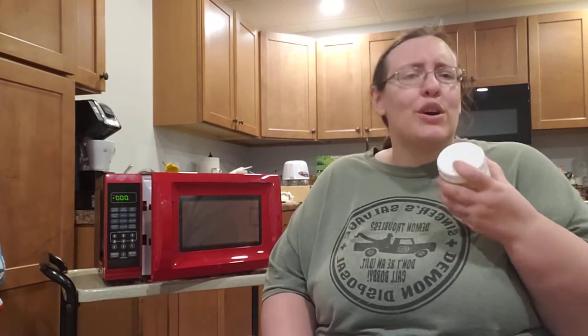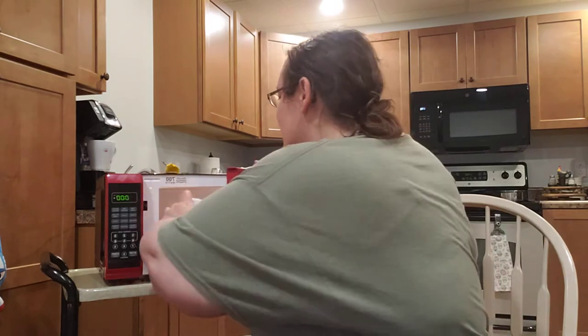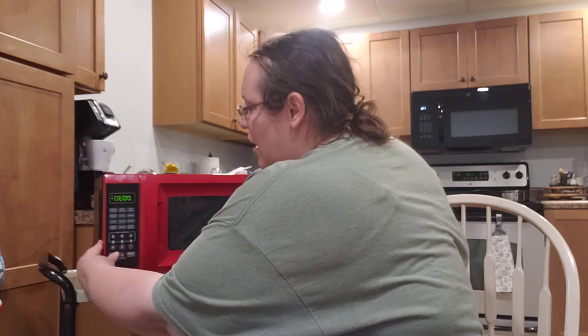Guess who forgot a spoon — seems like I forget something every episode. First one it's pot holders, now we've got the spoon for the foam. Okay, so it's been about a minute and you can see it has doubled in its size, so I'm going to microwave this for 30 seconds while I slide over here and get a spoon.